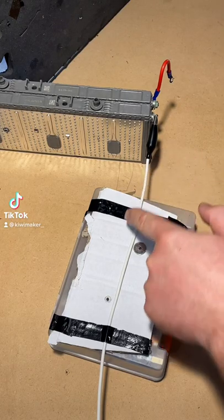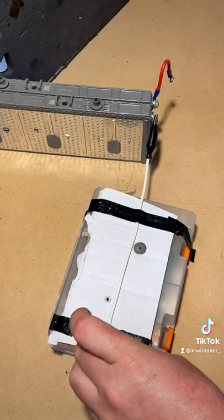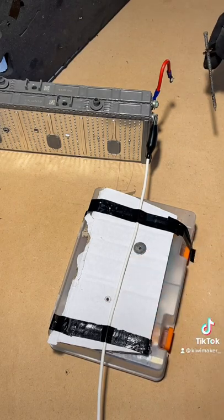I'm going to run a high current through this wire by shorting this 14 volt battery. That'll create a magnetic field that comes out of the wire. I'm going to show this by putting two magnets near it and watch what happens.